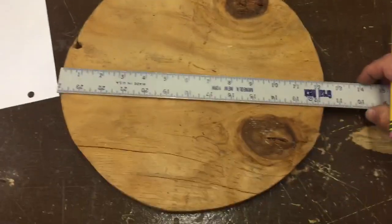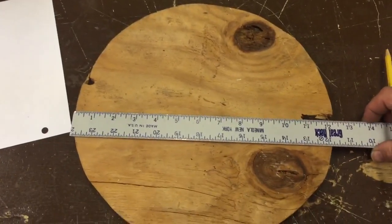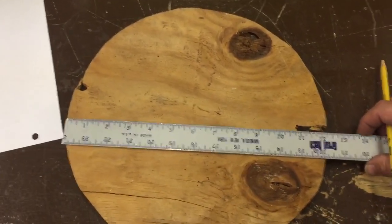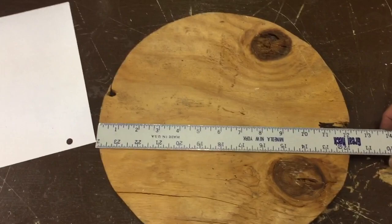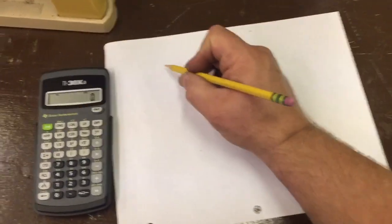I have this piece of plywood cut out — it's roughly a circle. It's not a perfect circle, but we're going to measure this. As we look at it, it measures roughly about 12 and a quarter inches, so that's my diameter.